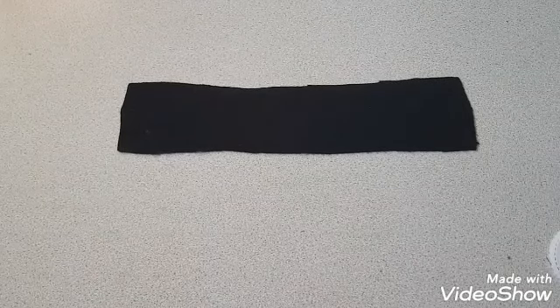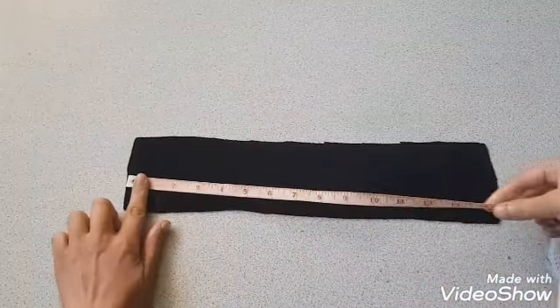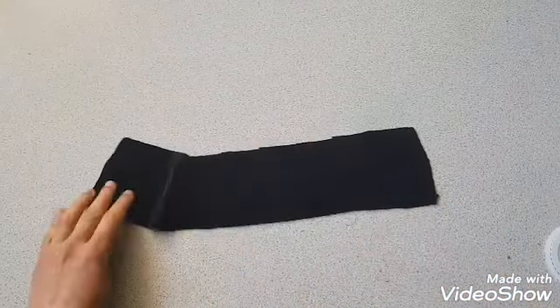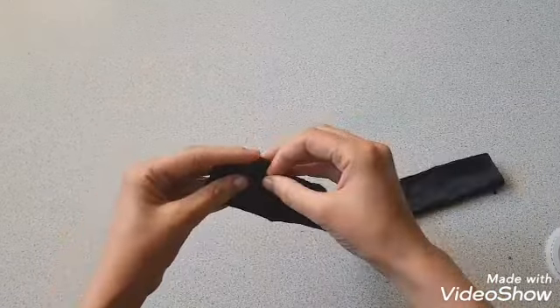Hello everyone, welcome back to my channel. In this video I'm going to show you how to make scrunchies at home. Here I take a piece of velvet fabric — the width of this fabric is three and a half inch and the length is 15 inch.